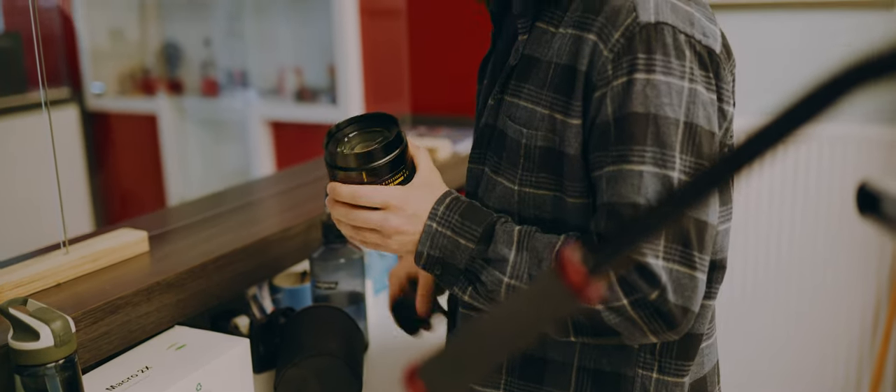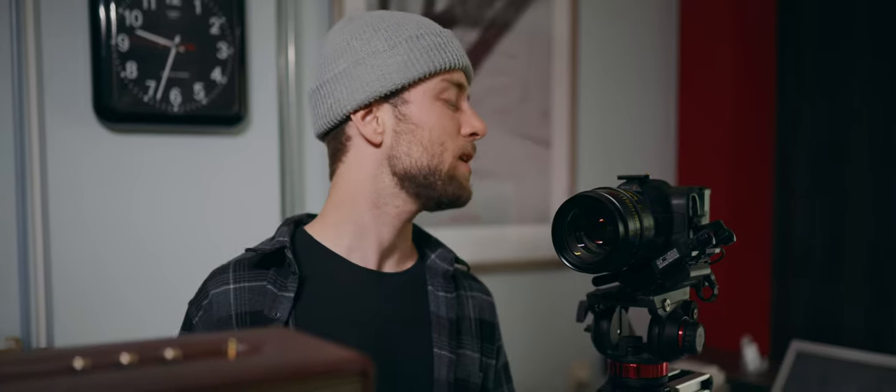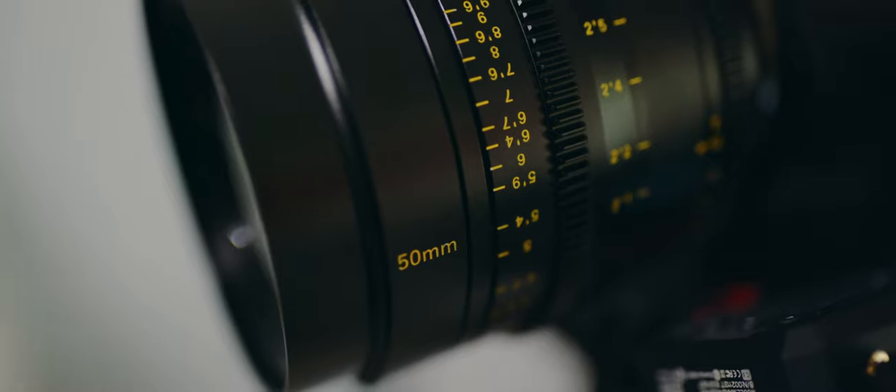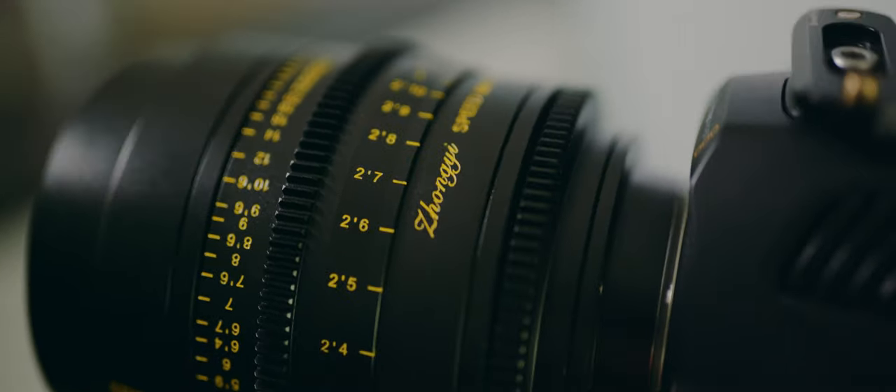We are recording the first intro shot. We're using the Zongyi Speedmaster 50mm. It's a T1.0 lens — a cine lens with a stopless aperture ring and all that good stuff. It's a really nice lens with incredible bokeh. So we are using that to really isolate the subject here.